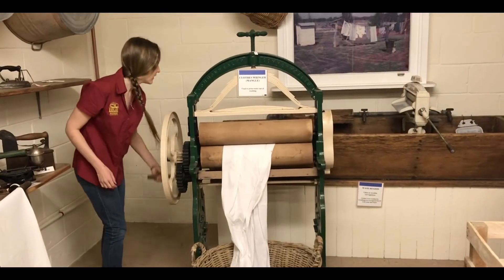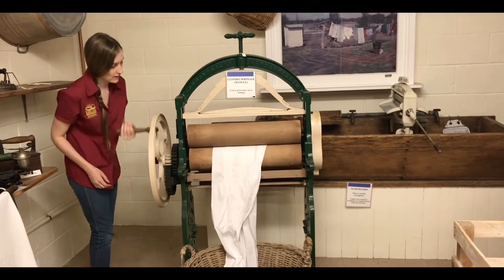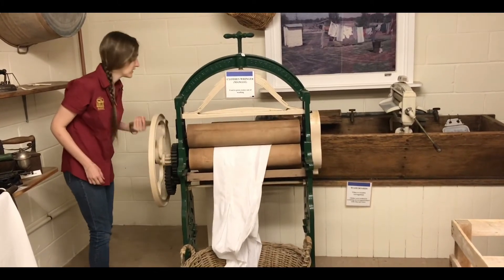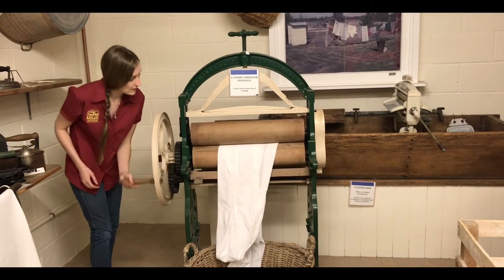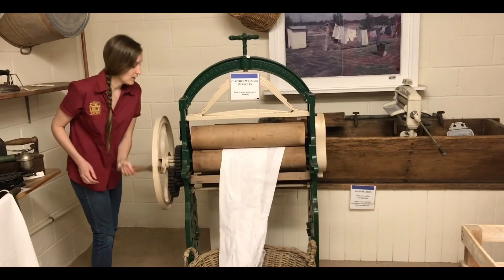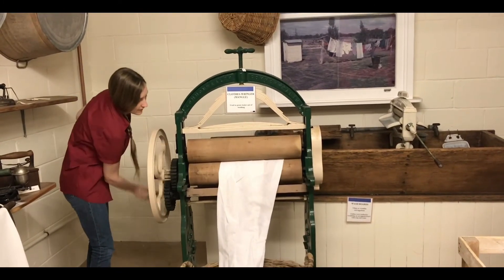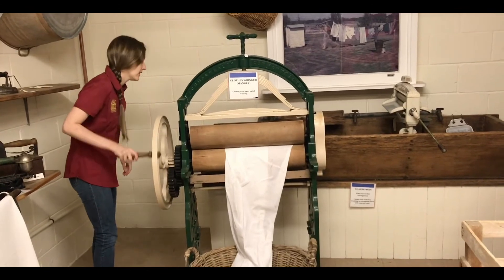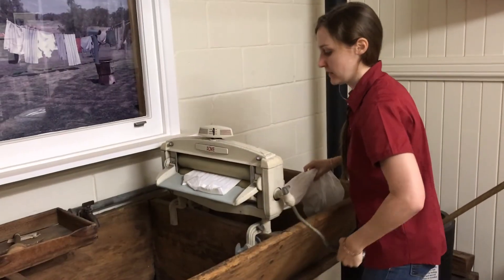Once clothes were rinsed, they needed to be wrung out to remove water. Some families had a wringer, also called a mangle. As Jill is demonstrating, the handle was turned so the rollers would squeeze out the extra water. With the weight of the wet sheets or clothes, this was a real muscle workout.